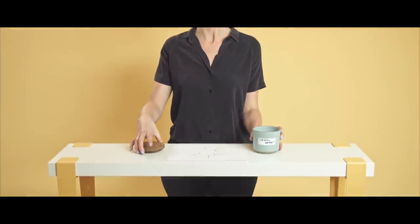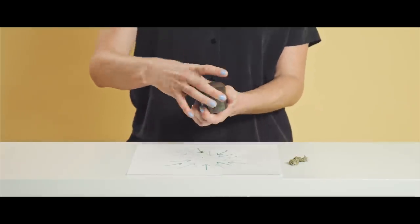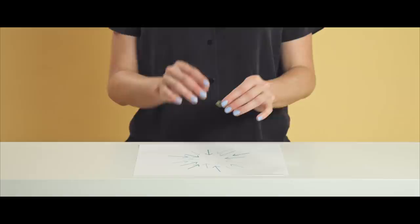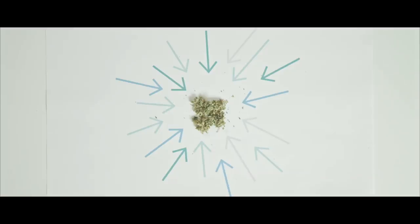Now it's time to pack the bowl. Select your smoking substance of choice and break it into small pieces — this allows it to light quickly and burn evenly. Most people break up their herbs with a grinder. You can also use scissors or even your fingers. A piece of paper is often used to collect the grounds and keep things tidy.